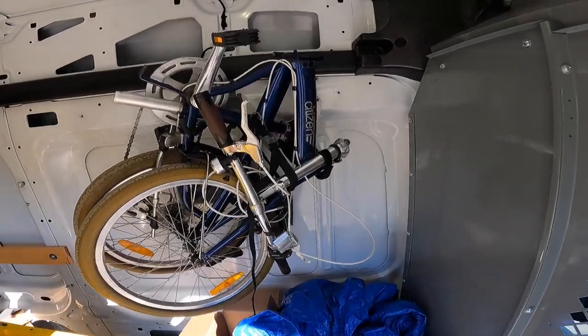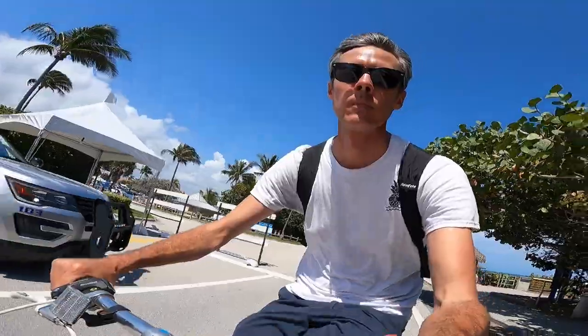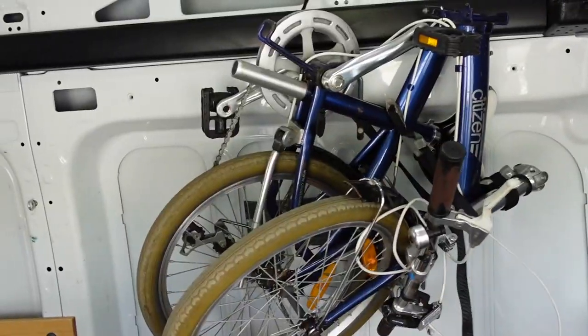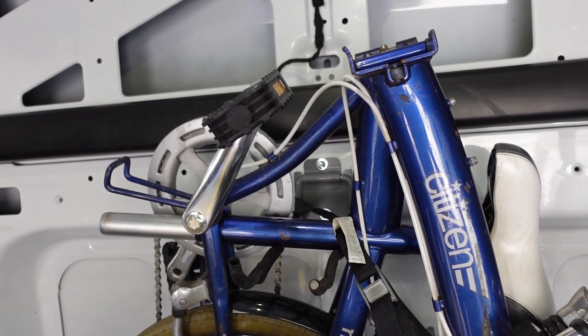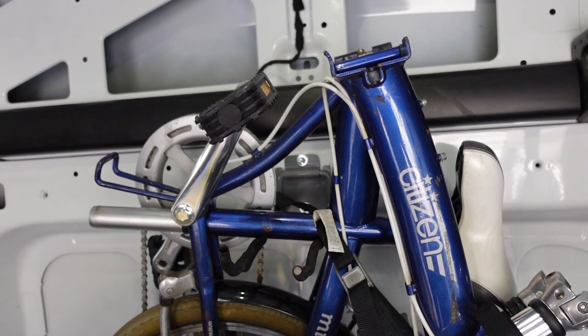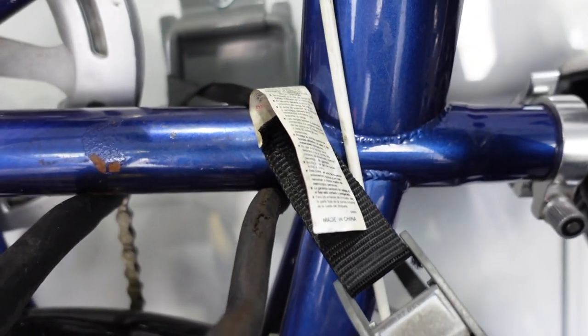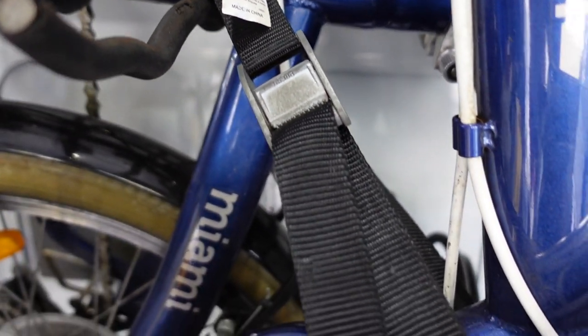I keep a folding bike in my van for times when I have to park far away from an art festival, or if I'm in a city and don't want to be driving my big van around congested areas. I mounted my bike on the side of the interior using those rivets that I showed you earlier to secure a hook that holds the bike. Then I added a piece of foam rubber to the interior wall here to prevent the bike from knocking against the wall and creating a dent or a dimple. I also use a lashing strap to secure the bike on the hook, in case I hit a big bump and the bike falls off.